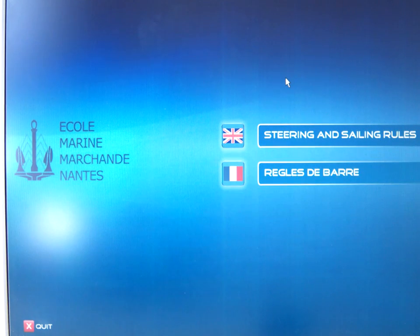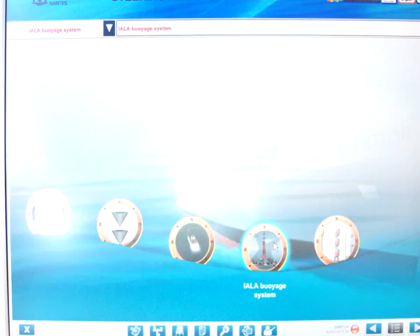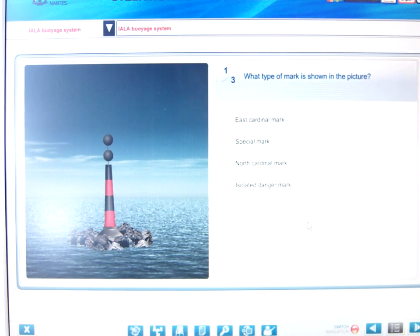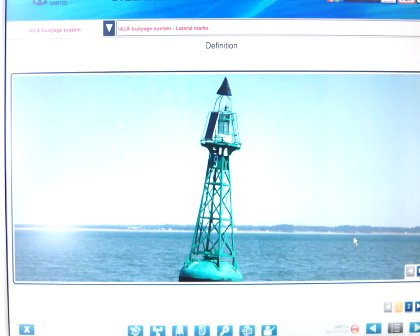This is an introduction to the IALA Voyage system. The Martins software is available on the S drive in the English section. Here we go — Voyage IALA system. There's a bit of a problem loading, but this is an introduction so we'll move straight on.